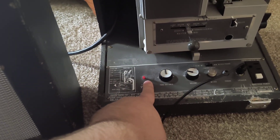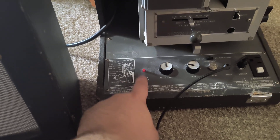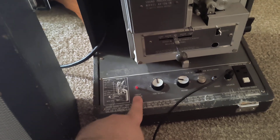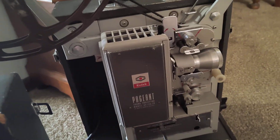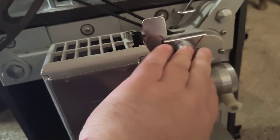Here's my favorite part about this projector: threading instructions. This is a circuit breaker switch, so if something goes wrong with the projector, once it gets fixed you just hit that red button and it goes pop — right back into service.